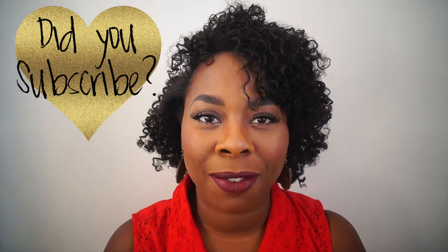Also, if you have relaxed ends, or you're transitioning, maybe have some heat damage and your ends are straight and not curly, this is a perfect style for you. I hope you guys enjoyed this one — make sure you like, comment, and subscribe, and enjoy the video!